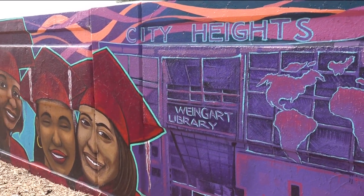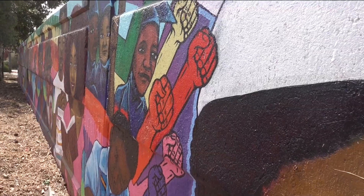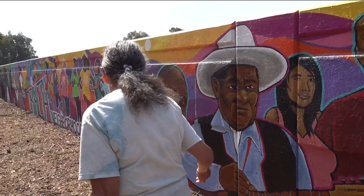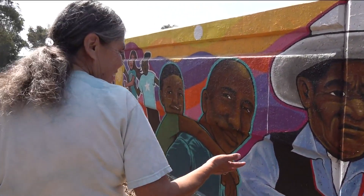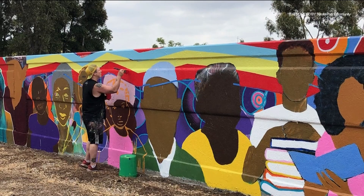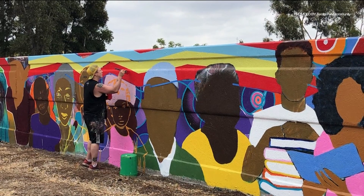We held meetings. We also had our councilwoman at the time — she got us through a lot of things. We went through a lot of red tape. Maria Cortez is on the City Heights Community Development Committee and has seen the project through the past seven years with four different artists, but she never doubted the community's ability to make it happen.